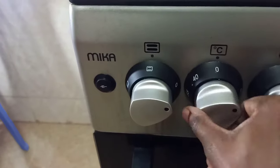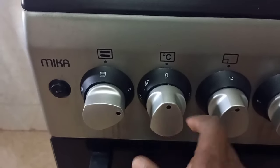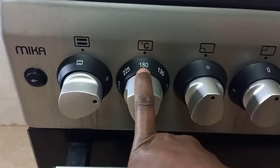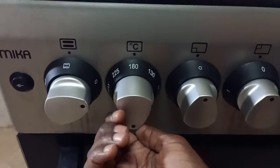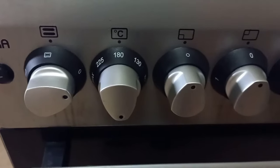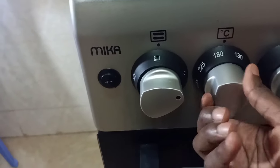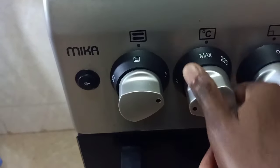Now for the temperature settings. When the dial is at zero it's completely off, then you scroll down to increase. I mostly use 180 degrees for baking — that's my constant temperature. For chicken and steak I go slightly higher, around 200 to 225 degrees. The maximum on this oven is around 250 degrees.